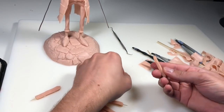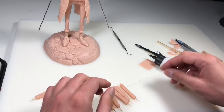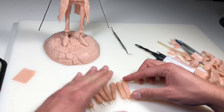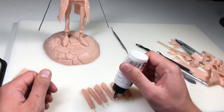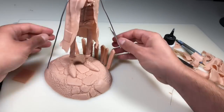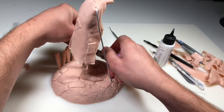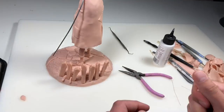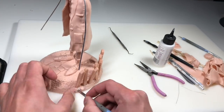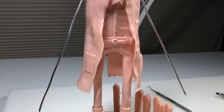Now it's time to finish off that fence before we bake this guy for the first time. I'm just stringing the boards onto some floral wire, making sure everything is nice and secure, adding some bake and bond for added reinforcement, and then poking them into the base. That looked really good — I was really happy with how the fence turned out. And he's ready for his first bake.